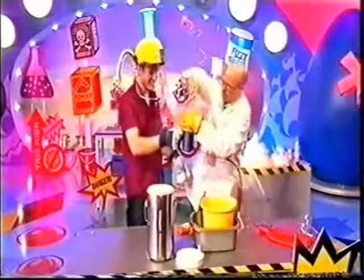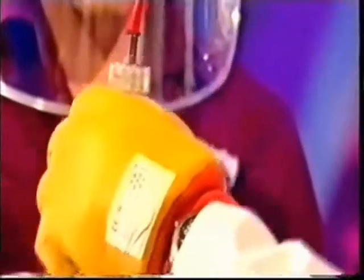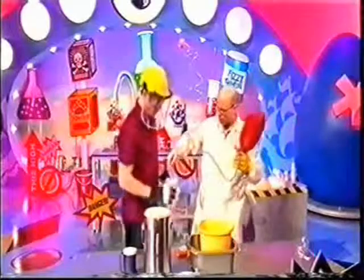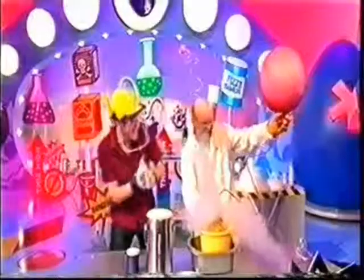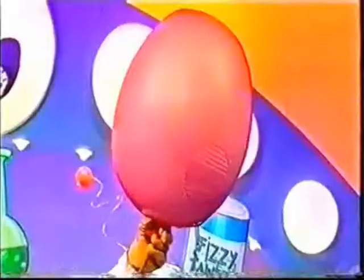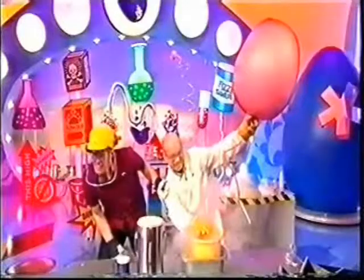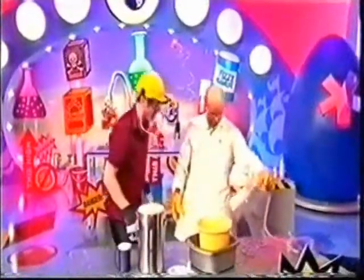The liquid nitrogen is changing to a gas, and as it does it expands into this hot water bottle. We want to increase the rate of evaporation — I'll put this glove on — we're going to drop it in some hot water, which will make it evaporate much faster. And that's going to go... that was unbelievable!